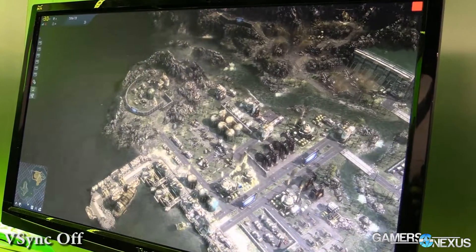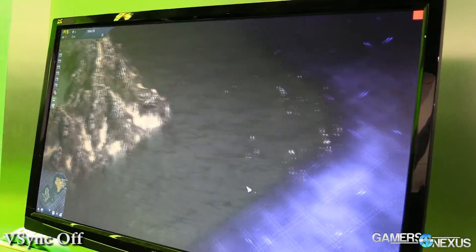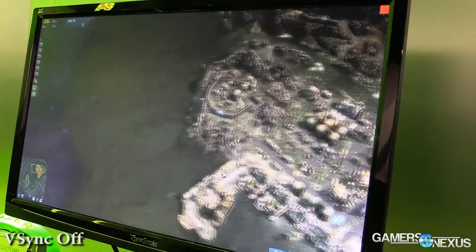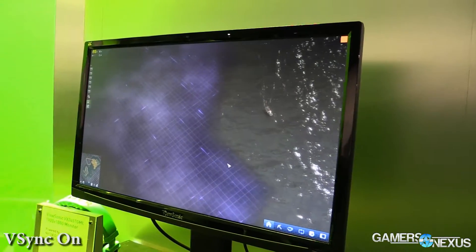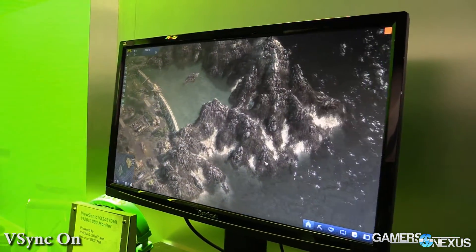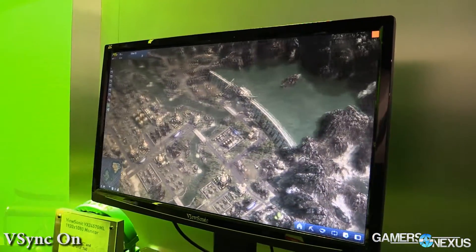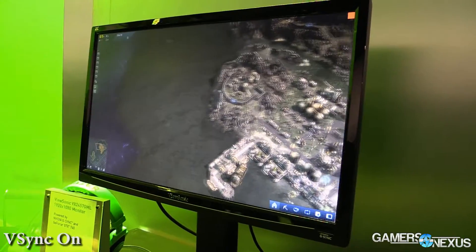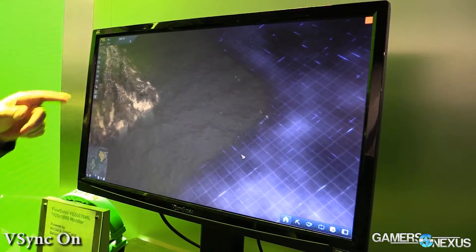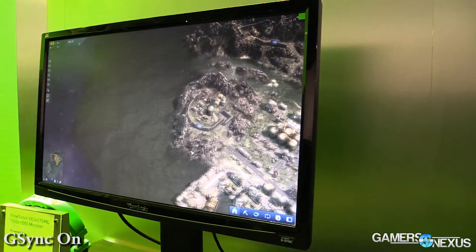What G-Sync does is, as soon as the GPU is done rendering a frame, it sends it to the display. This eliminates tearing, eliminates display-related stutter, and really importantly for gamers, it minimizes input lag versus V-Sync on. So you get very fast response time as you're playing a game. Basically, G-Sync makes the monitor slave off of the GPU — the GPU drives the monitor timing.